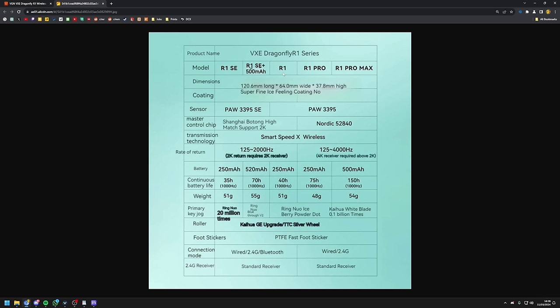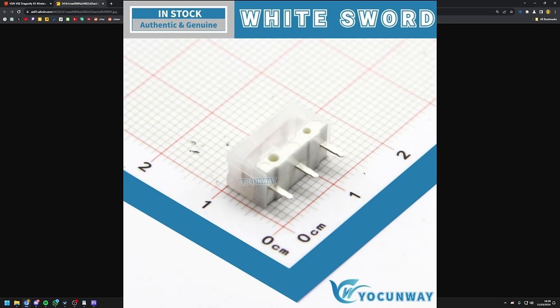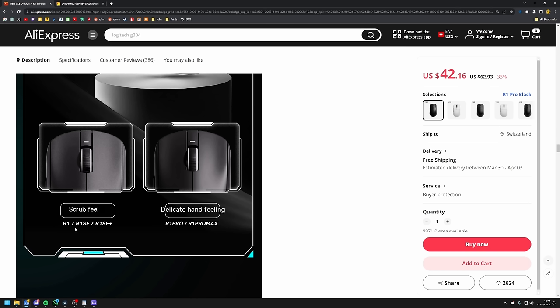All of the versions from the R1 SE up to the R1 will actually support 2K with the 2K receiver, but I can already tell you that this will be some hell of a Mickey Mouse 2K on this sensor. I personally would not buy it only because it's able to support up to 2K with a separate dongle — I would only get this if you're on a budget and just want a 1K mouse that is super solid. The switches are also different across most of these versions. I have no idea what a Ring Neo switch is, but the R1 and the R1 Pro come with Huano pink shell pink dots, and the R1 Pro Max actually comes with these new white kale switches. Also, the R1, R1 SE, and the R1 SE Plus will all not have a coating — this will just be pure plastic.